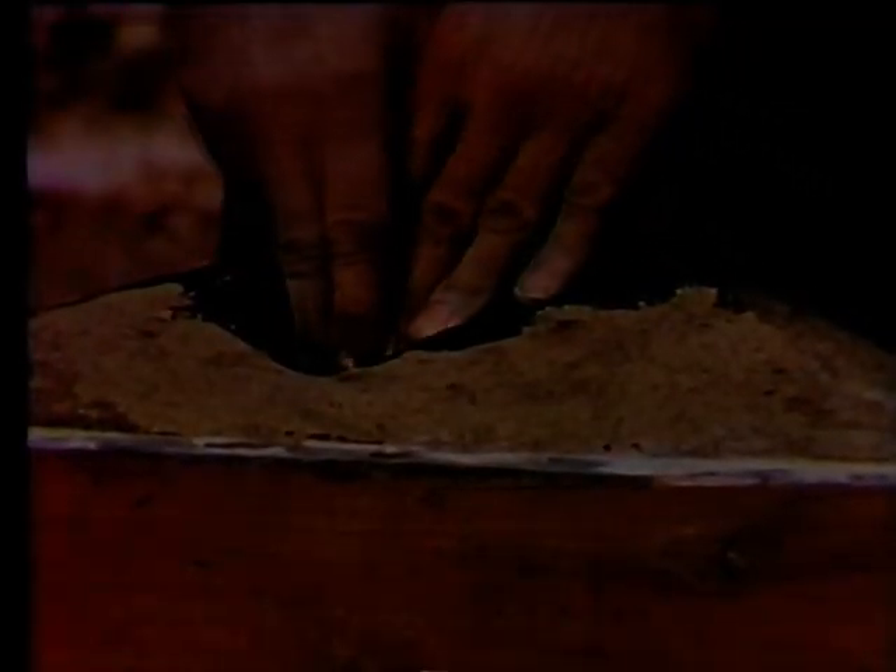The butt plate mold is harder to make than the others because it has to be built up on each side. This makes it trickier to take apart without breaking.